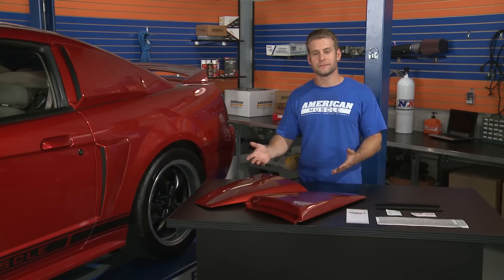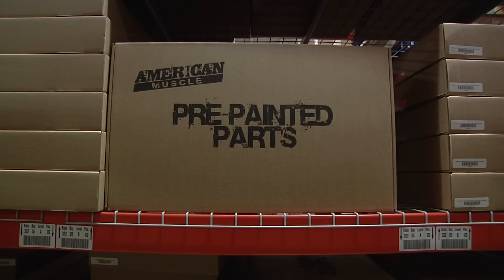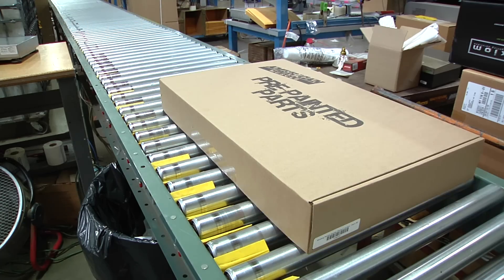Taking a closer look at the louvers themselves, you'll find a durable ABS construction along with that pre-painted finish. Since these parts are painted right here in house, they are always in stock, ready to be shipped the same day as your order.